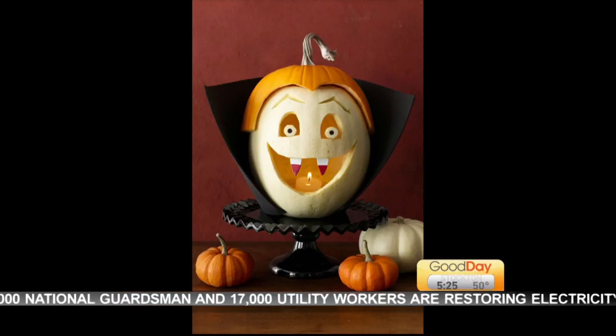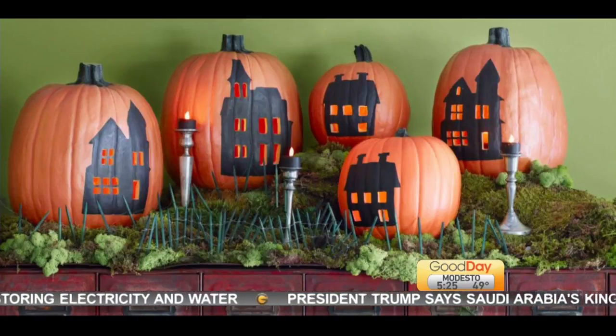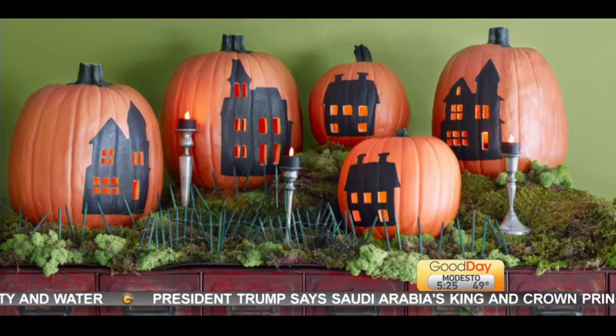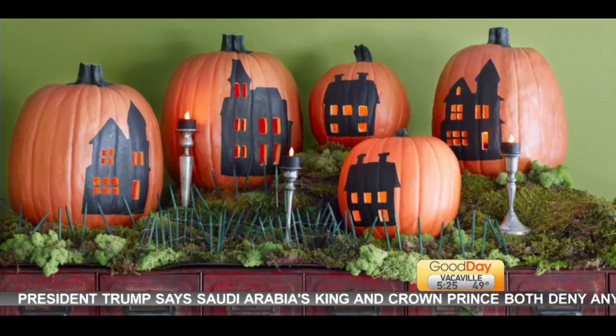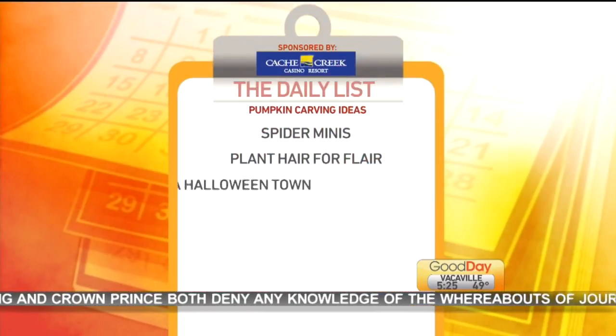How about this? Build a Halloween Town. Hollow out the pumpkin and paint the buildings on it. Then set up a flickering town square by simply cutting away windows and doors from silhouetted buildings. I really like that one — it's not so creepy and scary.